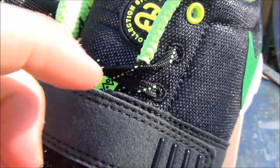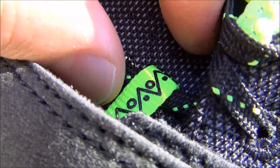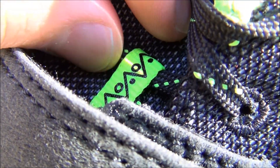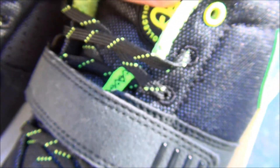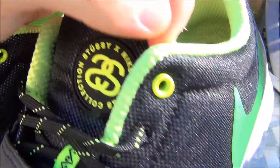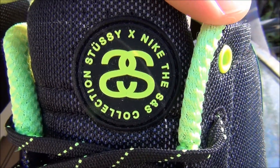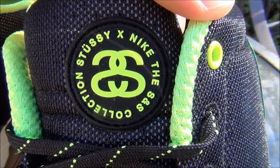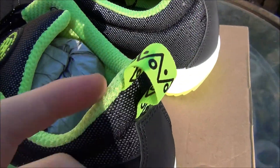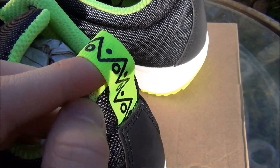On the tongue, under the velcro, you have a volt green and black tribal print. The tribal print goes along with the Stussy Oral Tribe. On the tongue it reads 'Volt green and black, Stussy by Nike' — the S&S collection. Really sick. On the back there's a volt heel tab with the black tribal print on it.